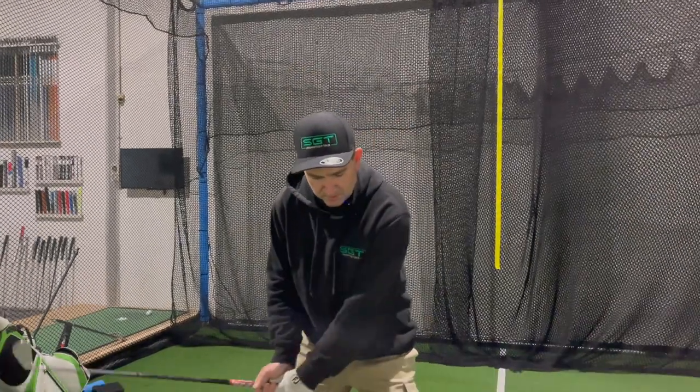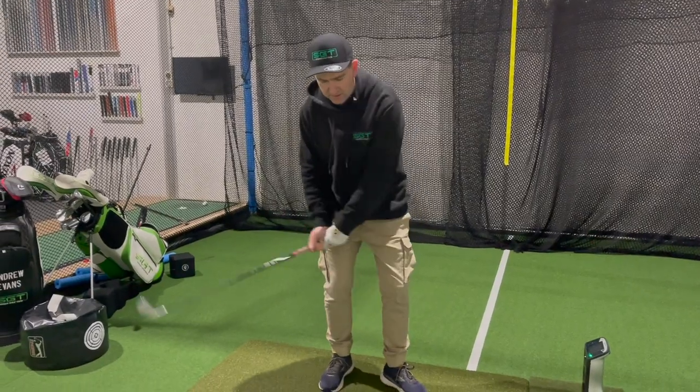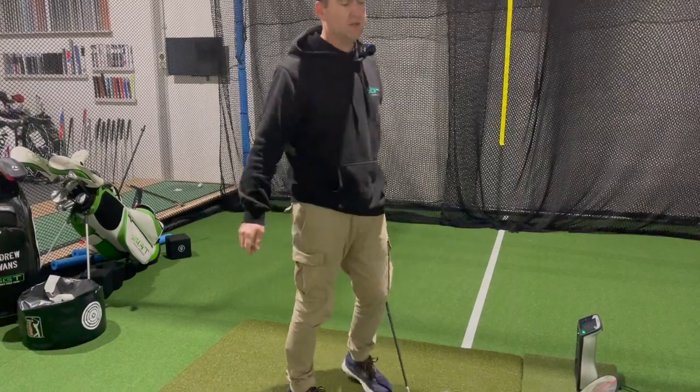Today I want to talk about pressure - ground reaction forces - and potentially helping those people that might hit the ball fat or thin; they struggle with their contact. What I find with a lot of people is they might be hanging back, hitting off their back foot a little bit, chucking the club and coming a little bit outside-in and doing all this sort of stuff.